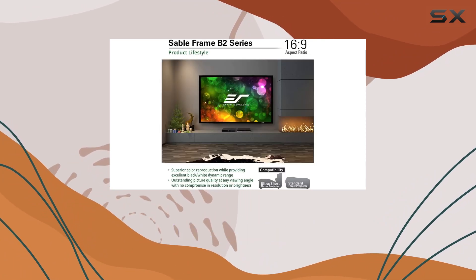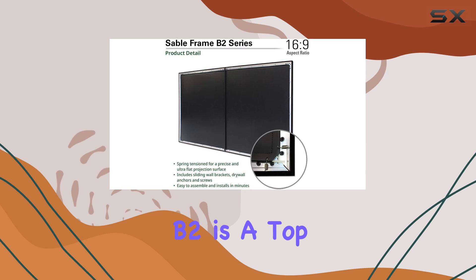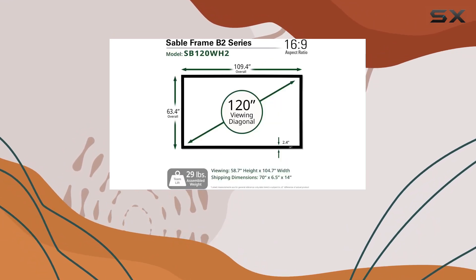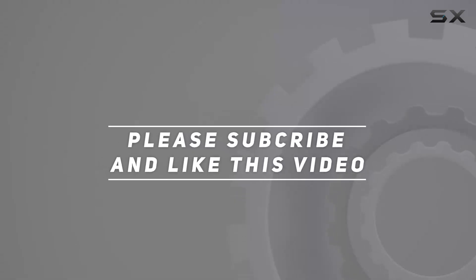For anyone seeking the best in home theater screens, the Elite Screen Sable Frame B2 is a top contender, providing both functionality and aesthetic appeal for the ultimate cinematic experience. Check out the video description for updated price, and thank you for watching.